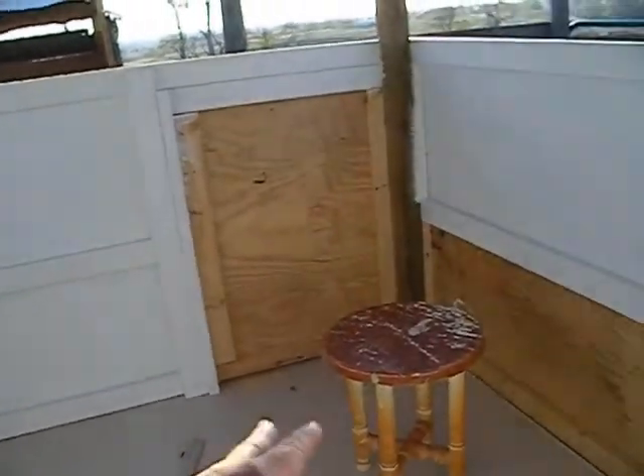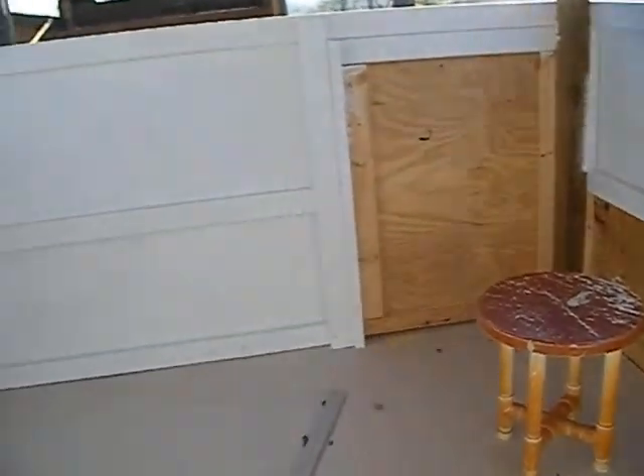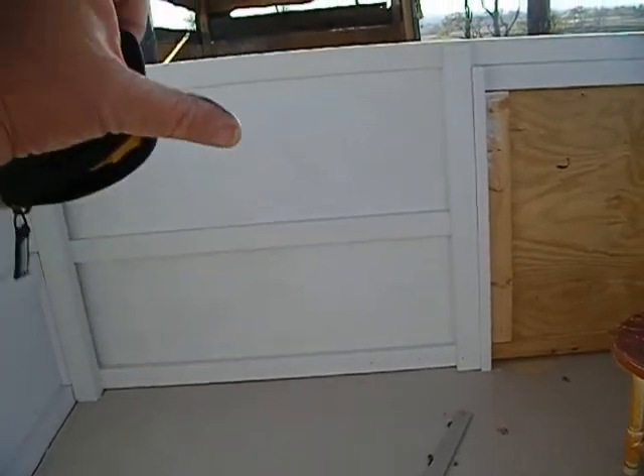They can sit on there and when they poop, they'll poop underneath it, and then we can scrape it out through that door right there. The nesting boxes will be on this wall.